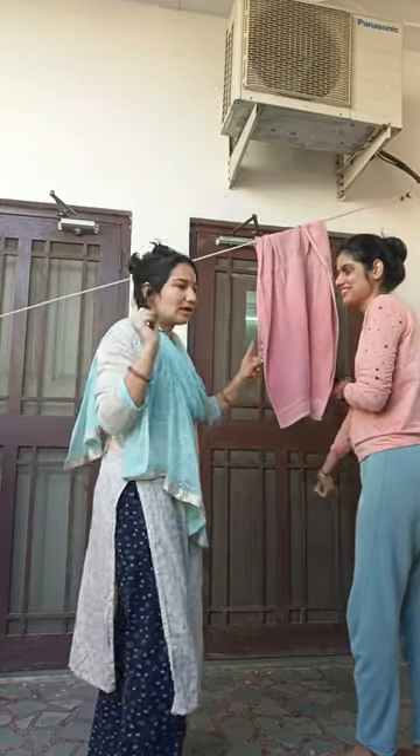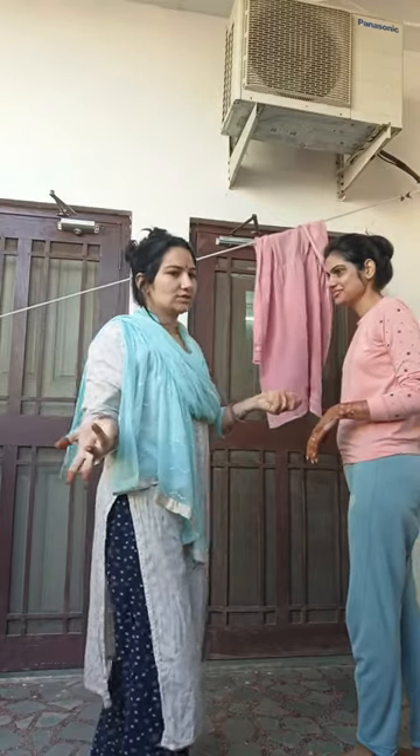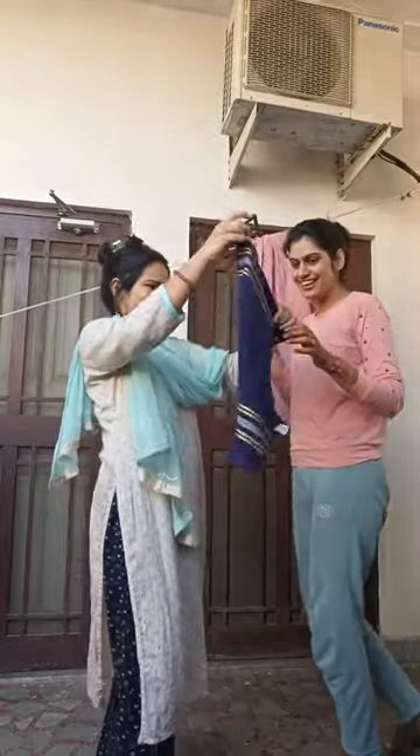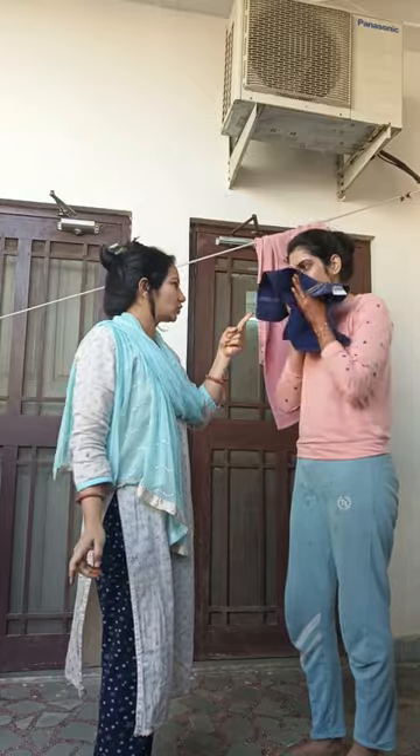How do you use this towel for your face? You should be careful with your face. You should use this towel for your new towel. This is a hand towel and face towel. You should use this towel.